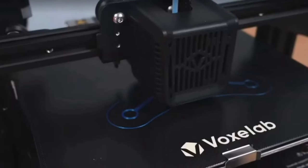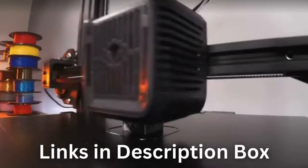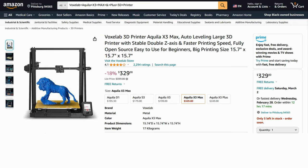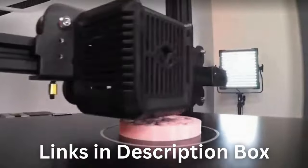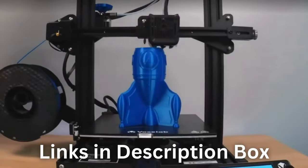Get the versatility you deserve and save big with this exclusive offer. Click the link in the description box and start printing today. Amazon also has the printer for $329 with 18% off right now — I also put the Amazon link in the description box. However, conditions may vary and you might miss out on limited time discounts and PayPal financing. The choice is yours, but better act now.